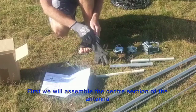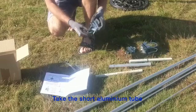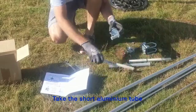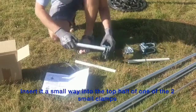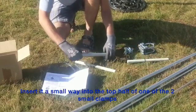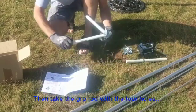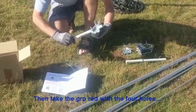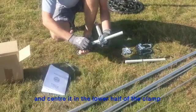First we're going to assemble the centre section of the antenna. Take one of the small clamps, then take the short aluminium tube and insert the end into the top half of the clamp. Then take the fiberglass rod with the four holes in it and insert that centrally into the lower half of the clamp.